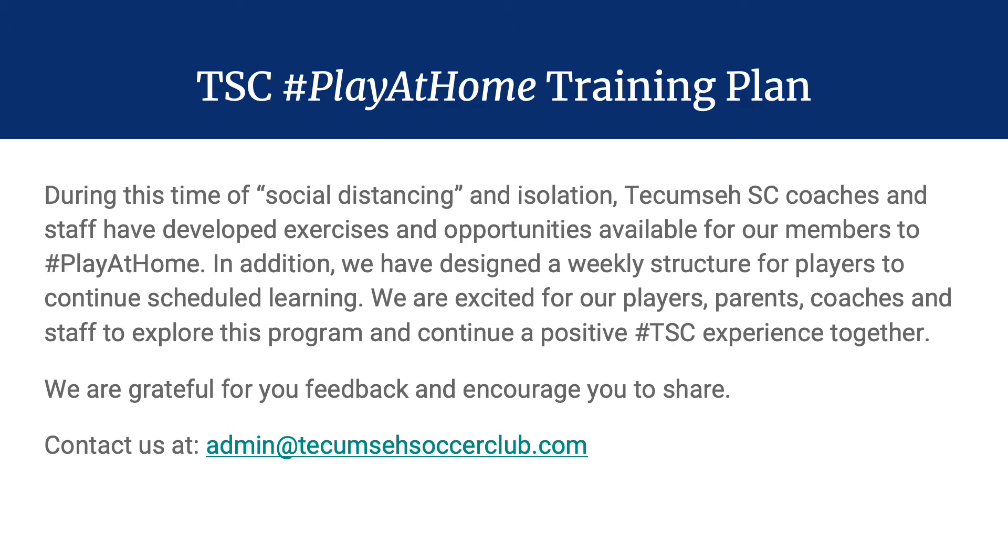And that's all this is meant to be. We understand that during this time, priorities in the household are fixed on health, safety, wellness, and economic security, and that sport falls after. We're here to try to provide as structured and as easy of an application and plan for you to use, and we're 100% open to feedback. Please feel free to reach out at admin at tecumsehsoccerclub.com.